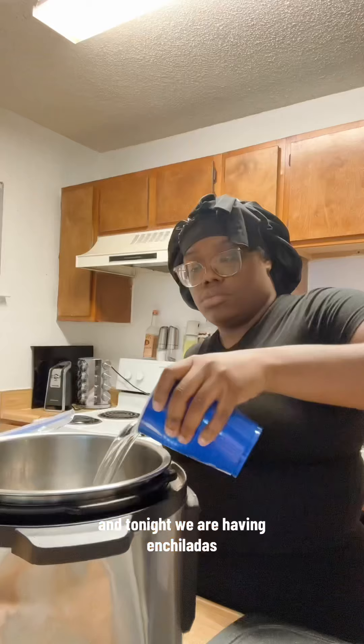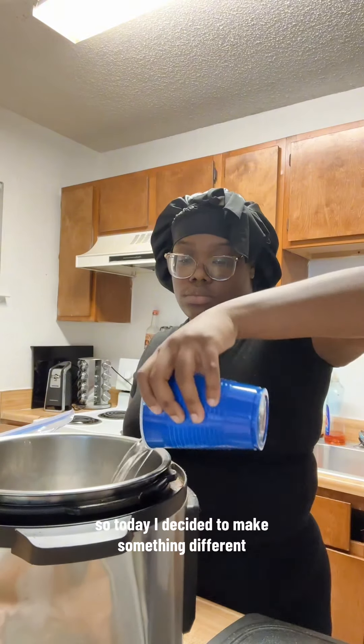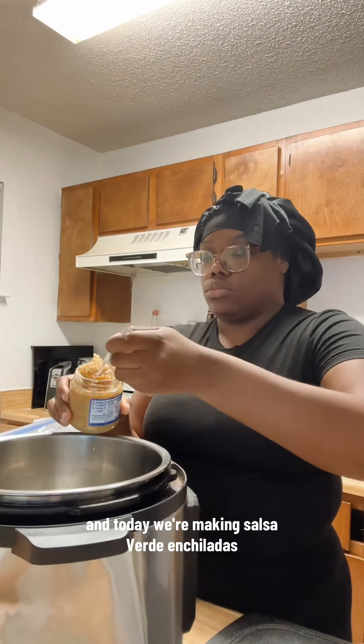It's time to cook for the kids next door again, and tonight we are having enchiladas. Today I decided to make something different — we're making salsa verde enchiladas.